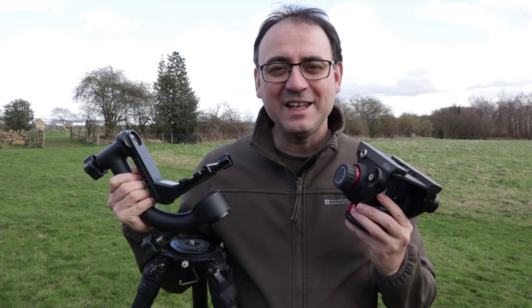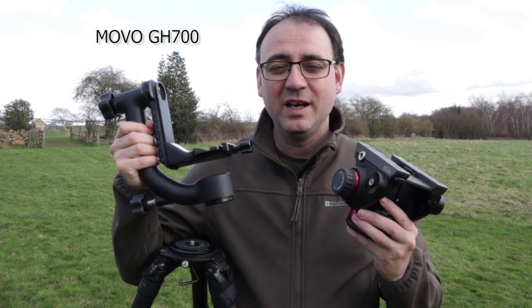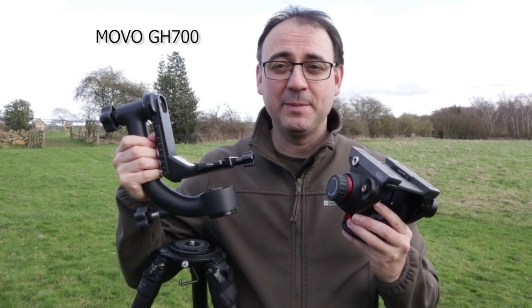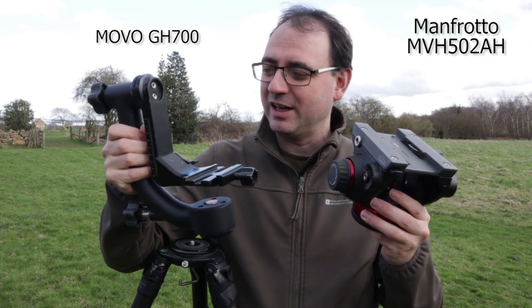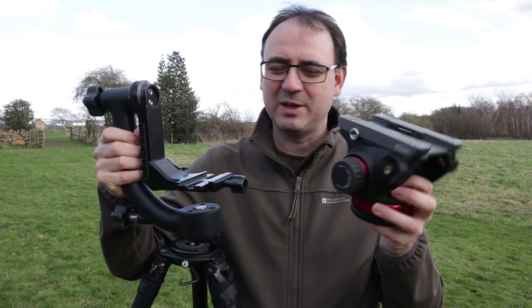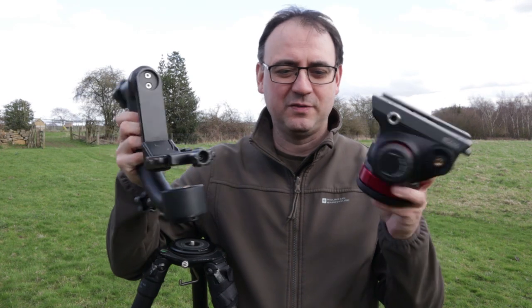Welcome to this equipment review. Today I'm going to be reviewing the Manfrotto 502 fluid head. Before we get into that, I just wanted to show you both these heads. This is the head I used to use, which is a gimbal head — the Movo GH700, which I've recommended to a lot of people and still recommend now. This is the new fluid head I'm reviewing today. You can see the size difference — this one is much longer; I've taken the handle off the fluid head.